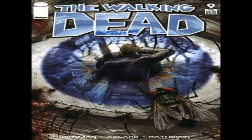Hey, comic book fans, Walking Dead fans, YouTube fans, all you fans out there. Welcome back to Comic Book Corner, and it's me, Spider Slayer. We are getting ready to do another walkthrough slash review of The Walking Dead issue number 9. So yes, we are doing another Walking Dead Rewind.